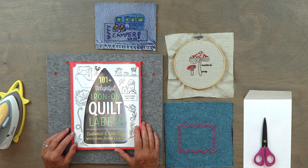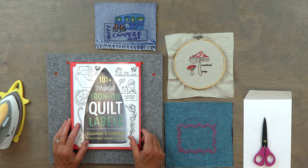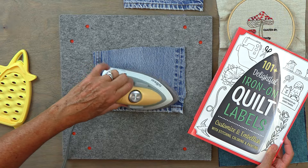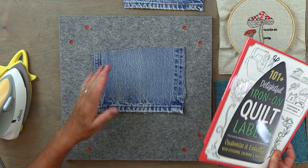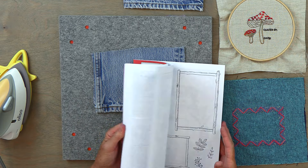Let me show you how it works and then I'll show you a couple of the samples that I made up. I'm going to use this piece of denim and I'm just going to press it a little flat. I've been recycling my husband's old jeans and using them for quilt labels.